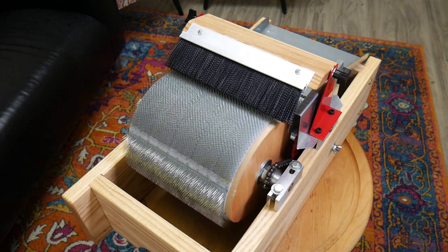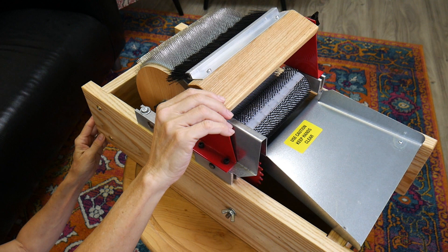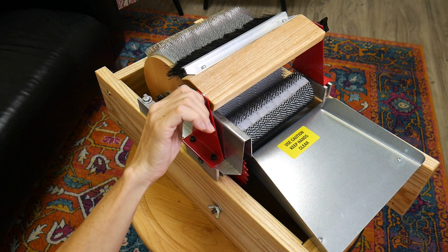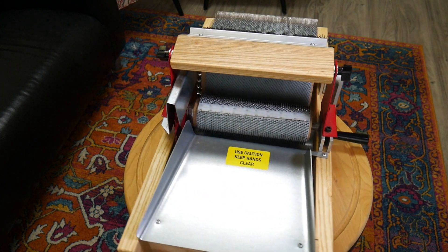So this is a very nice carder for the money, for sure. And then you have this little brush here that you can move out of the way if you want to make more art batts. If you want to make smoother batts, you can put it there and just adjust it. This is the Strouch Mad Batter.